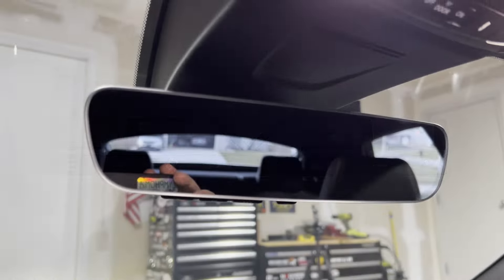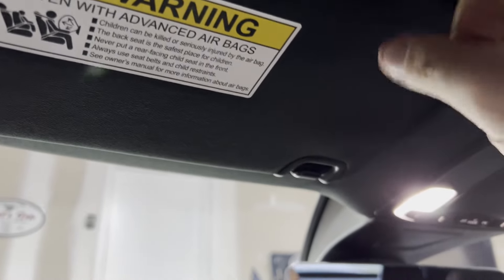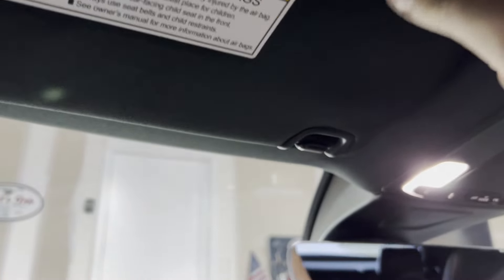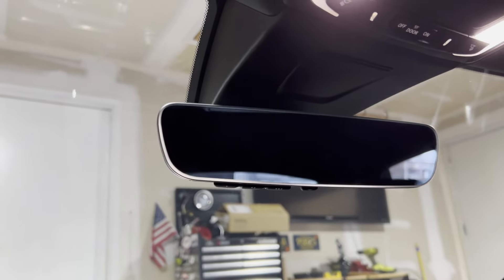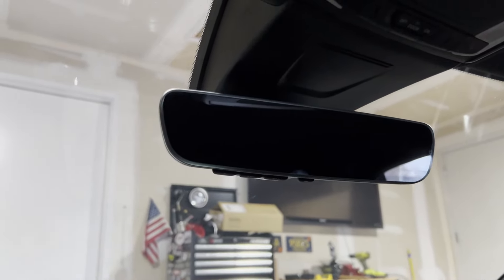A couple of weeks ago I bought this 2024 Integra Type S, and one of the things that annoyed me was the mirror. The rear view mirror did not come with HomeLink buttons. So I had to have a garage door opener thing clipped up here and it just looked big and dumb. It's not a big deal, it's just kind of an annoyance. So I started looking around online to try to figure out a way to get a HomeLink rear view mirror in the car.